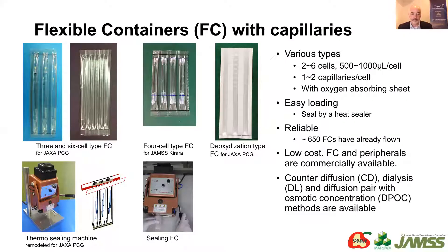This is the outline of the device. The container is made of PET sheet, so it is flexible. There are various types of the container: three-cell type, six-cell type, and four-cell type with short capillary. In addition, with the sheet containing oxygen absorber, the container can crystallize under de-oxidized condition. The container can be sealed by heat sealer. This is very easy and reliable.